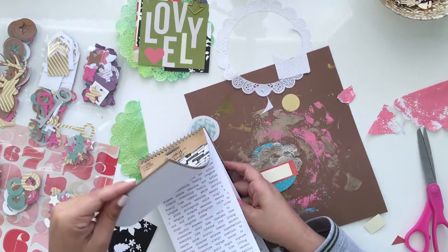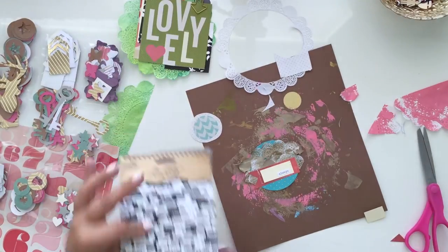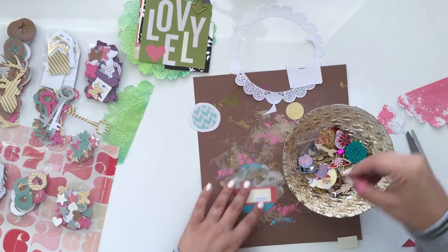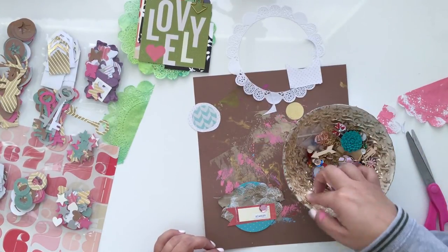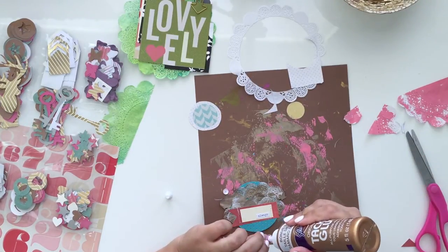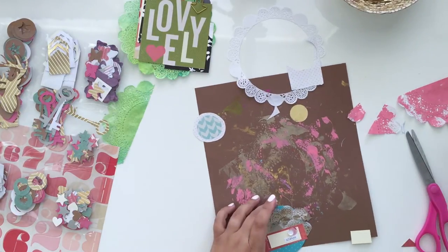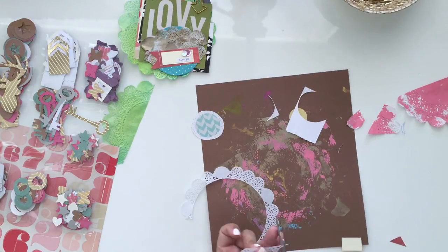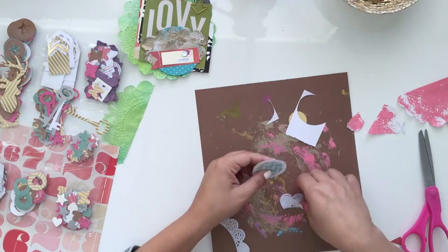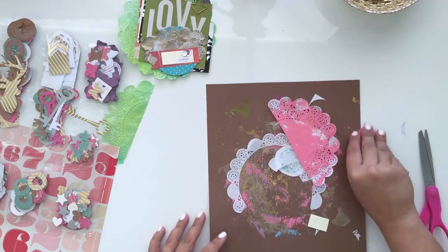I forgot that I added some Tim Holtz sentiment stickers. I have a trouble with those stickers — sometimes I don't want to use them because I might want to save them for another project. I had to just bite the bullet and use it. I know I can buy another pack, but it gives me a little bit of anxiety. So I glued down the sequins and there I'm done.